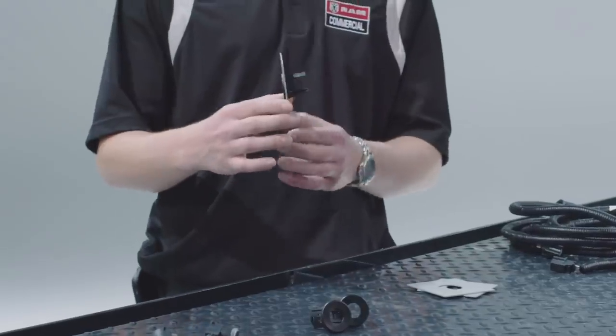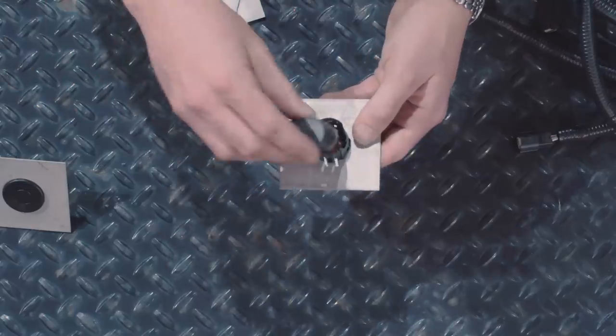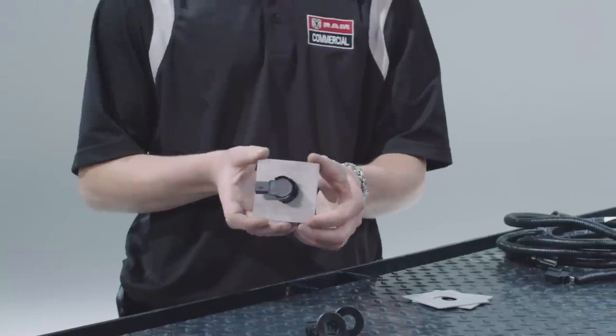When you do this, you'll note that you have a slope upwards from your ground plane. Finally, take your sensor, insert it into the bezel until it clicks, and make sure that it's parallel to the ground plane.